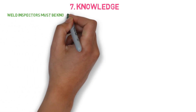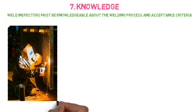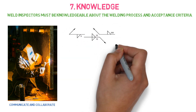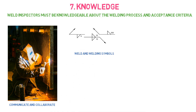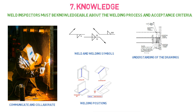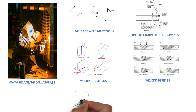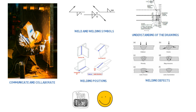The seventh and last point is about knowledge. The welding inspector must be knowledgeable about the welding process and acceptance criteria for the job. Welding is tough work, and communicating and collaborating with the welder is very important to understand the actual challenges during the process. The welding inspector must have knowledge of weld and welding symbols, understanding of drawings, welding positions, welding defects, and welding inspection along with documentation.